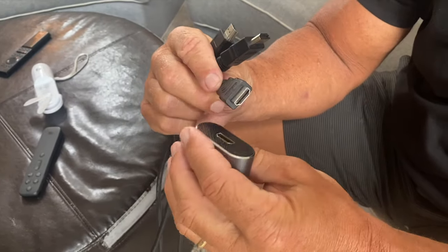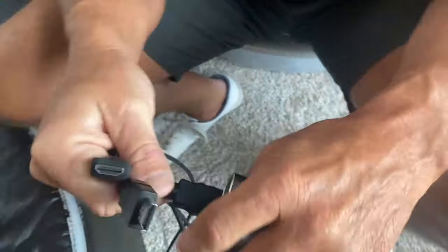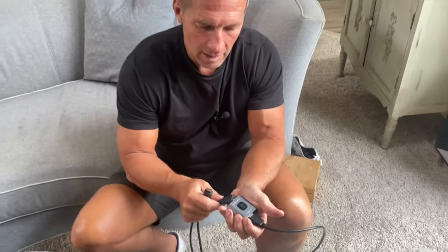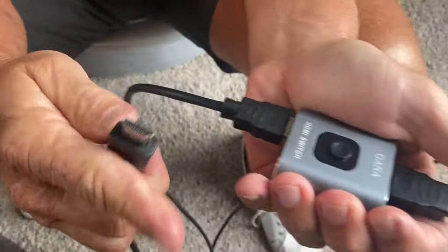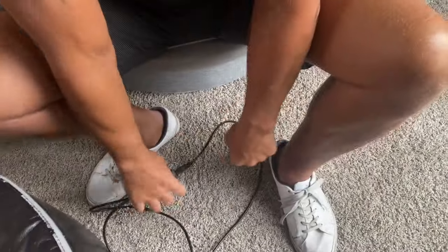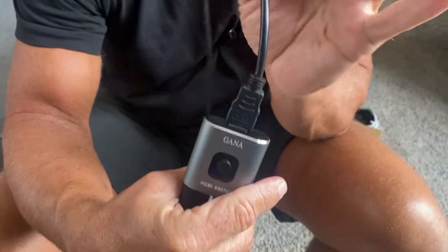So what you can do with this — let's say I have different monitors, TVs, maybe a computer, some gaming equipment. All I have to do is push my different HDMI cords in here, and my main cord goes out to where I need it to.